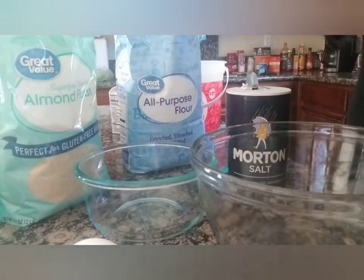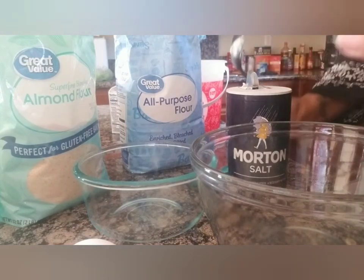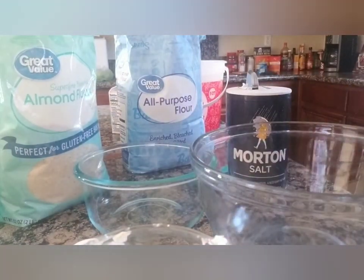My mom really made some good coffee cake — I'm trying to find her secret, maybe she'll share it one day. Looking at the recipe now: cream together the butter, cream cheese, sugar, and eggs. I'm also going to put the batter in these little cups.